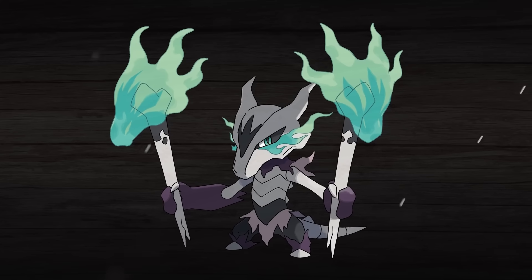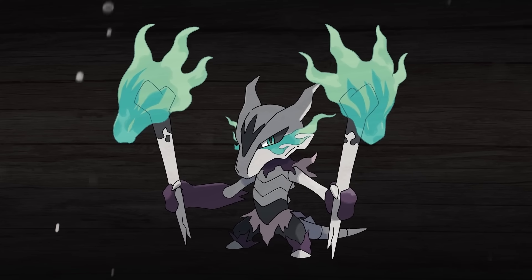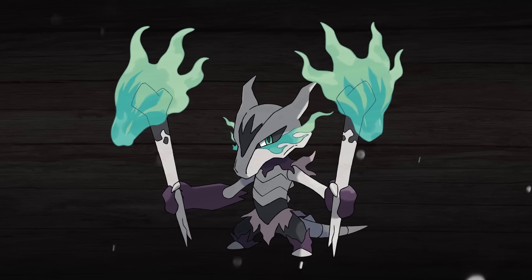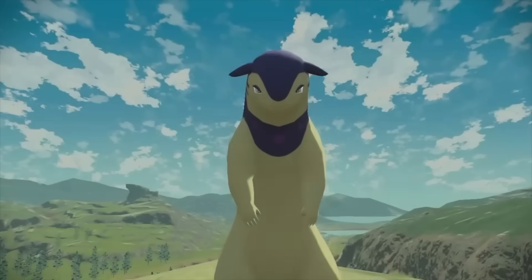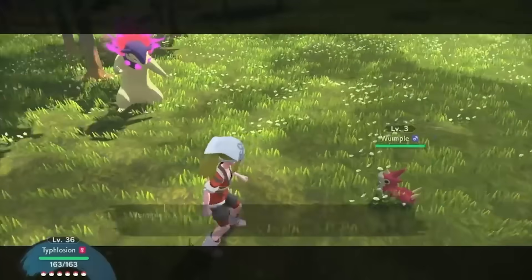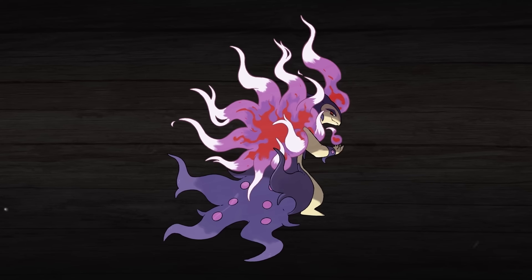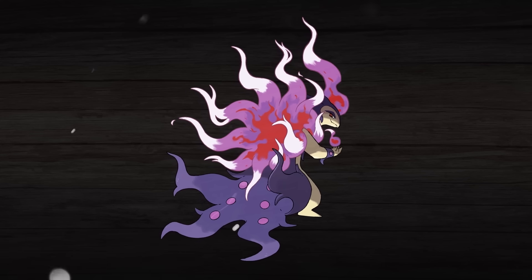We obviously don't know if regional variants and Mega Evolutions will ever interact, but we think that this design does a good job showing off the massive amount of potential that this idea has. Potential indeed, which our next Pokemon also demonstrates quite well. It's another Fire Ghost type, just like Alolan Marowak, and that would be Mega Hisuian Typhlosion.